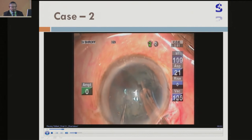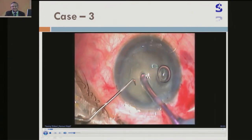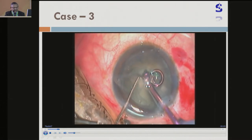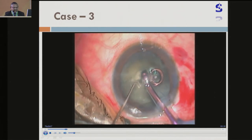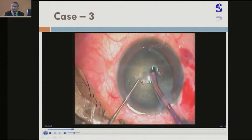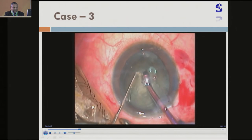Here I have used the Stellaris PC with the Venturi system — again very high vacuum, 450. And you can see that the nucleus has been grasped. Sometimes it doesn't engage because the vacuum is lost somewhere due to foot switch issues. But then once it is engaged, you can chop it.